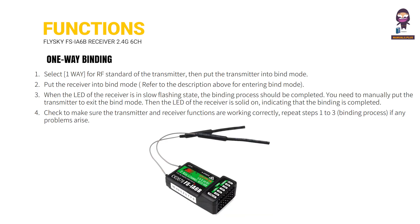Select 'one-way' for the RF standard of the transmitter, then put the transmitter into bind mode. Put the receiver into bind mode — refer to the description above for entering bind mode. When the LED of the receiver is in slow flashing state, the binding process should be completed.